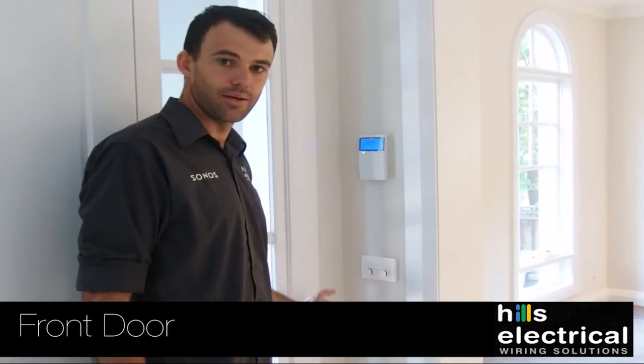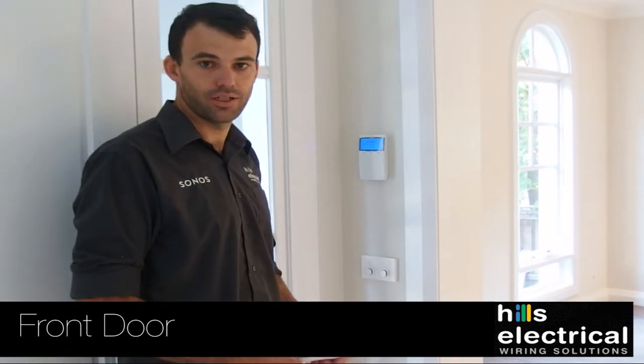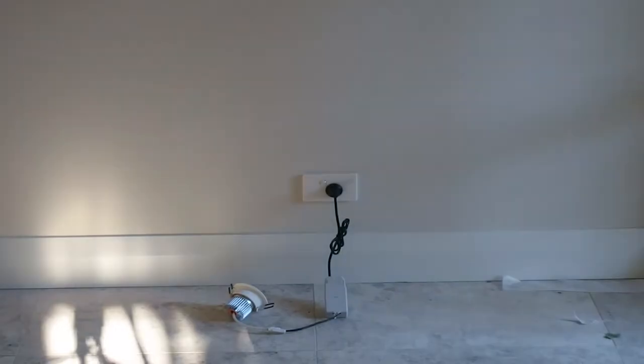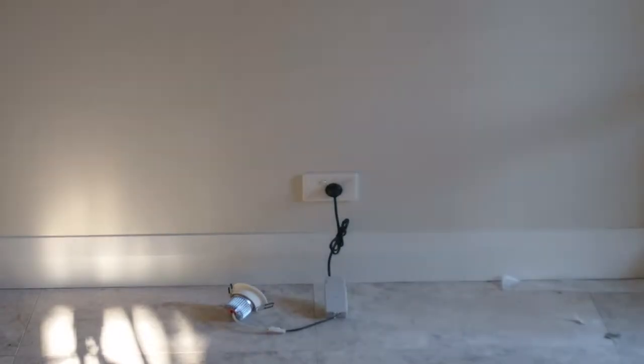The middle one is a lamp point. If you've chosen to have a lamp outlet in your foyer, that will switch on your lamp. You leave the lamp in the on position and this switch will control it on and off.